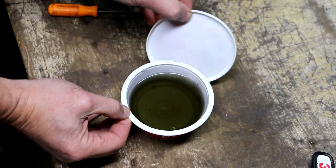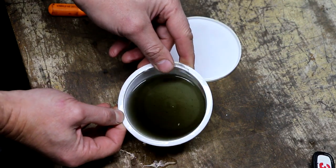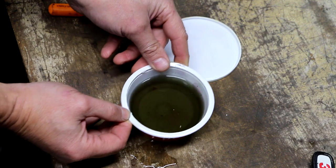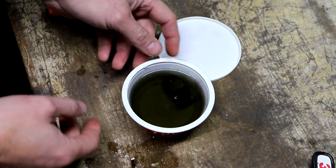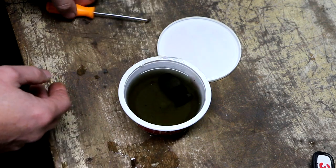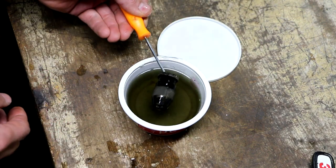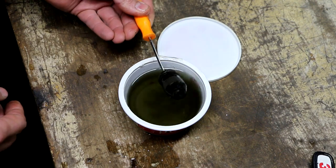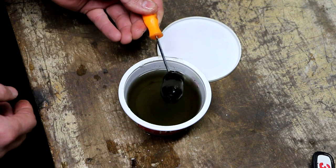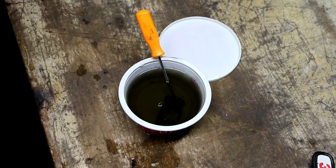Oh my goodness, the part's completely dissolved! — just kidding. But it is really clean now. Let me get a paper towel and wipe this stuff off my fingers.